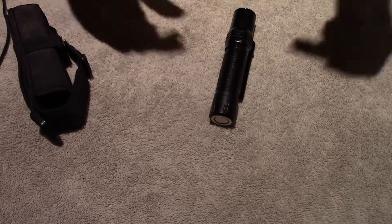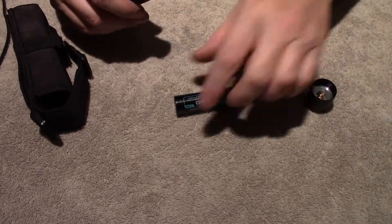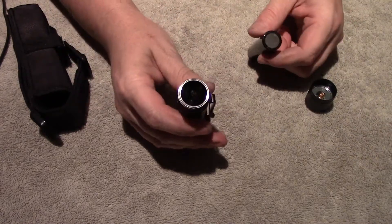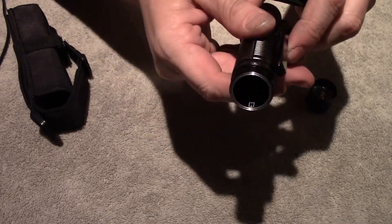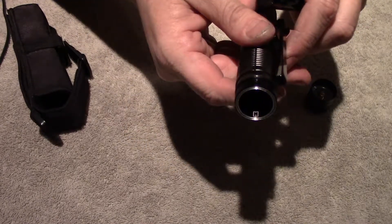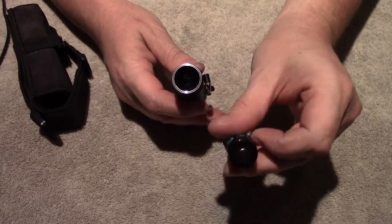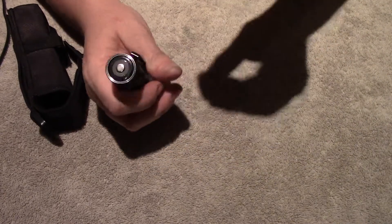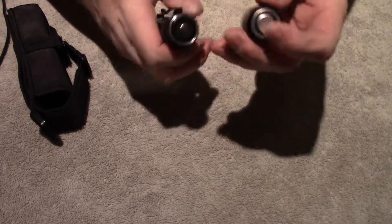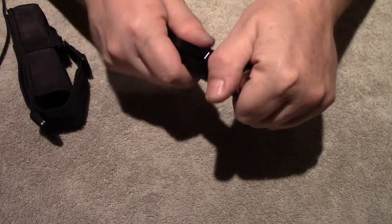It's a pretty nice overall light. It did come with the battery. They say it will only recharge this battery, but I was able to recharge other batteries with it too — I guess that's a thing with Olight. You can kind of see that little white thing — that's the battery symbol and it's pointing out. So you want to put your button facing towards the tail cap. Make sure the button is pointing towards the tail cap.